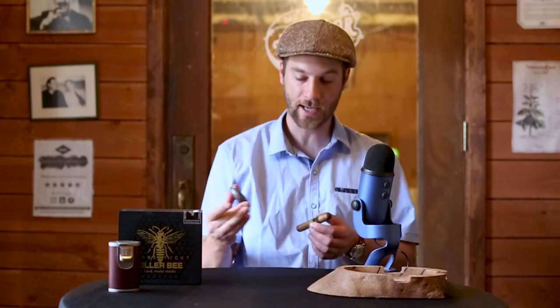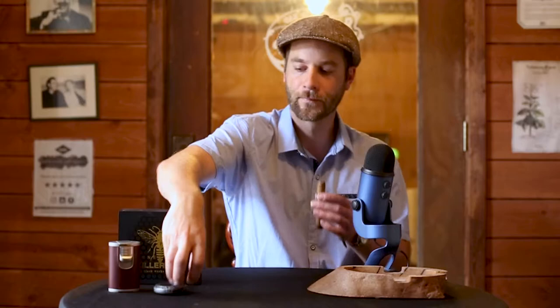First, we're going to do a cut and a dry draw. Definite earth, like right off the bat — there's earthiness to this. Not quite pepper, but there's a little bit of something sharp, like a tingling on the lips for sure. Now this is a closed foot, so I am not going to toast it up. I'm going to go immediately to lighting.